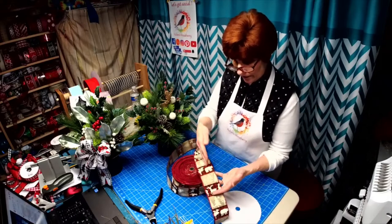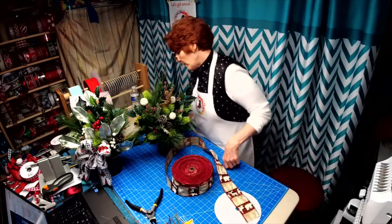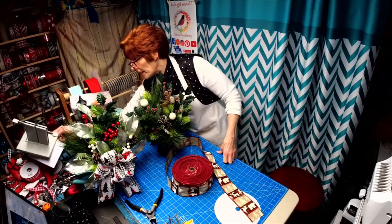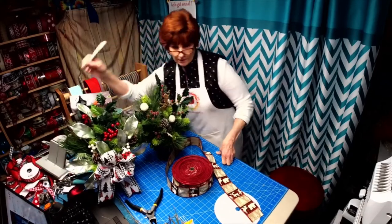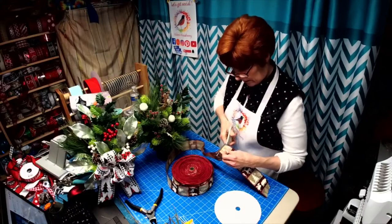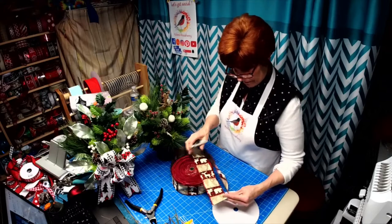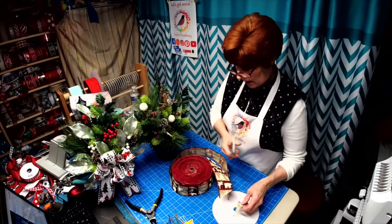Now because this is going in one direction, we're going to trim it and we're going to make it look right. You know me, I don't like it when it's going in different directions, so we're going to lay it like this and we are going to put it in here.